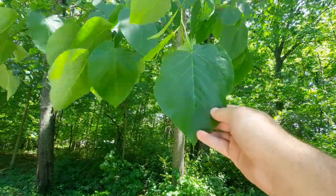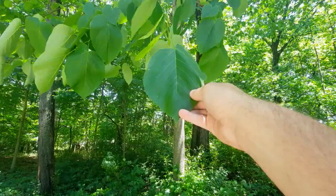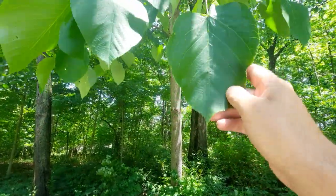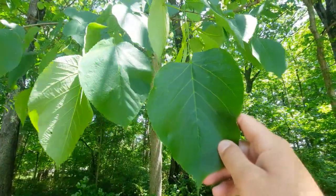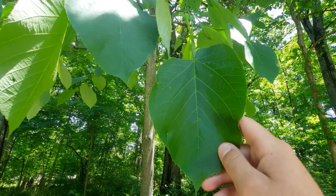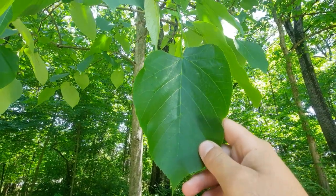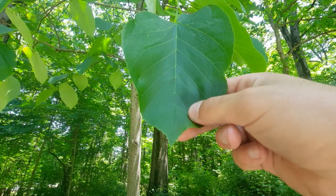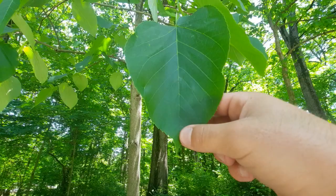Looking at the leaf, it kind of reminds you of the shape of a heart. A common distinguishing feature of the American basswood is you can tell towards the top, or the base, it is asymmetrical — in other words, the base doesn't completely match the other side of the stem. Another distinguishing factor is if you look along the edge, it is somewhat serrated.